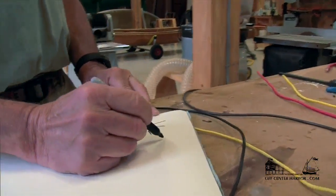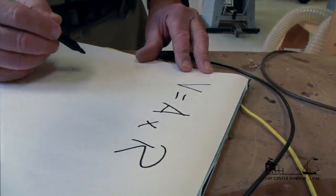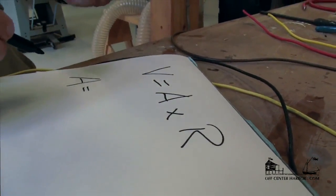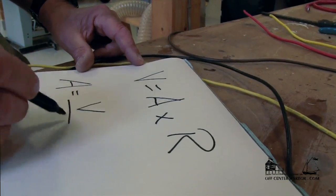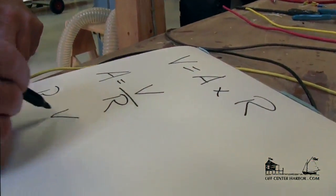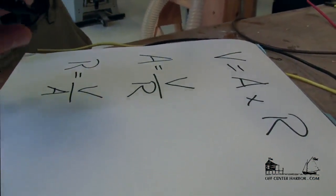Now we're going to talk about electricity and the relationship between voltage, amperage, and resistance. Most of you are familiar with Ohm's Law, which states that voltage (V) equals amperage times resistance. We can rewrite that in a couple of ways: amperage — the rate of flow of electrons through the wire — equals voltage divided by resistance. And lastly, resistance equals voltage divided by amperage. This gives us the relationship between voltage (electrical pressure), amperage (rate of electron flow), and resistance of either the wire or a device in the circuit.